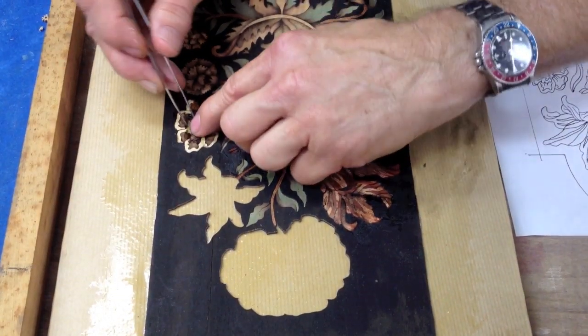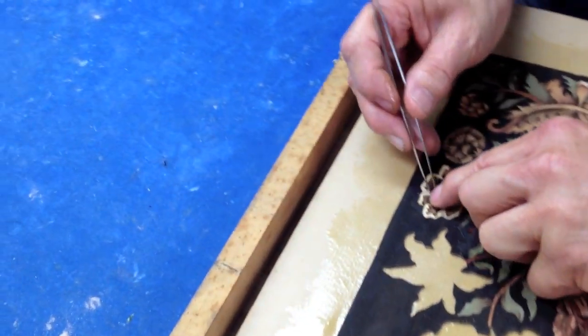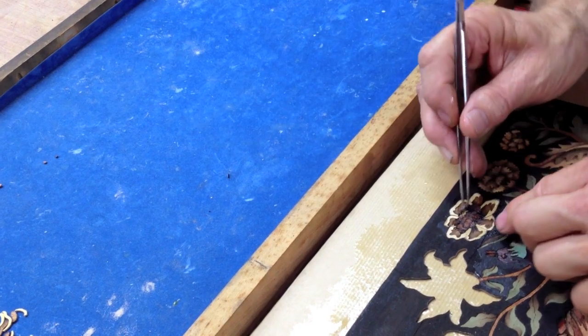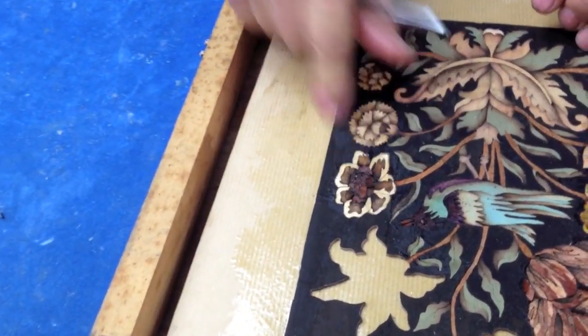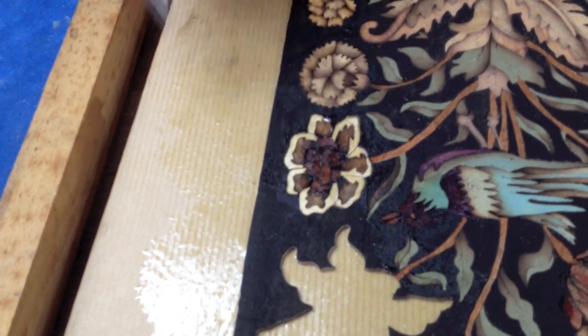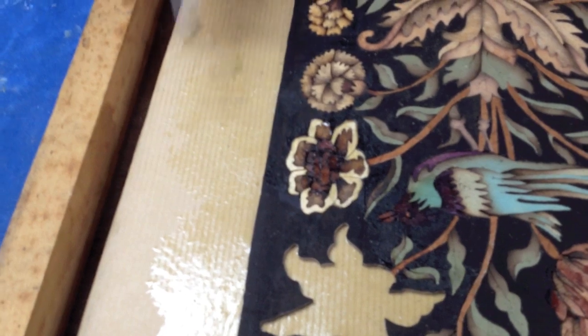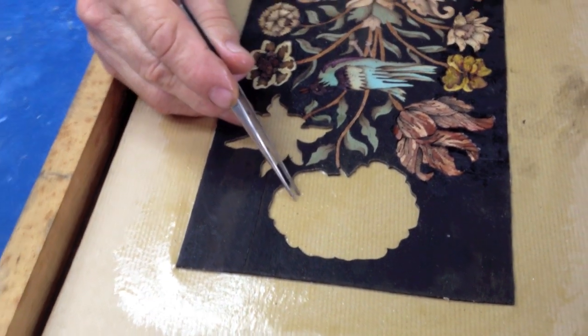These pieces go in. You can see the advantage of building face-down — everything is easy to control. You don't lose the little pieces and it all fits together very nicely. There's your final flower, made from three different pieces of wood. Now on to the next one, which is this tulip and this big flower at the top.